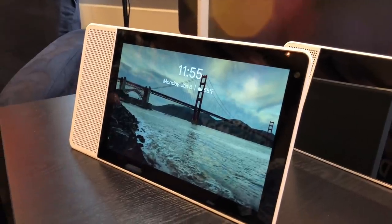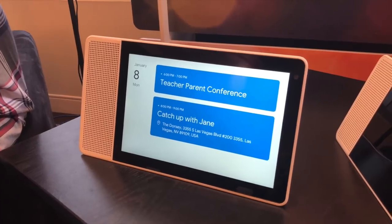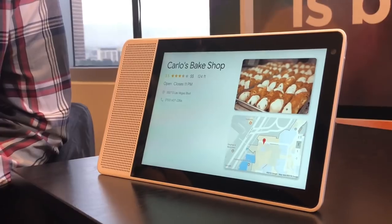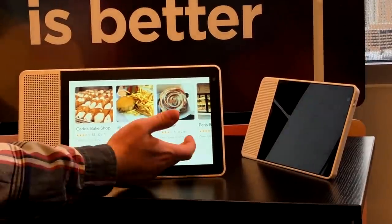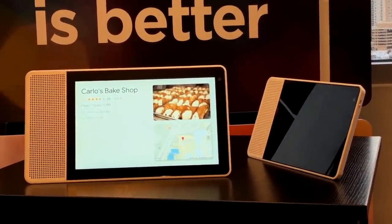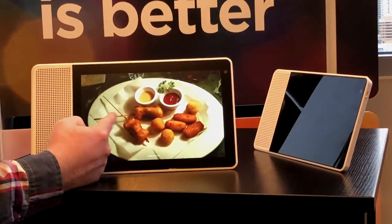Lenovo also showed the Smart Display, which is a Google Home device with a screen. I'd compare it to the Amazon Echo Show, which had a screen and Alexa commands. Just like the Echo, this does not have installable apps — it's completely driven by the voice assistant, but it looks nice. One version had a bamboo backing to it. You can do everything you do with a Google Home device but get visual feedback and some limited web browsing based on your queries. It's not an Android device in the sense that you can install apps, though it may run Android in the background. There's a 10-inch version at $249 and an 8-inch version at $189.